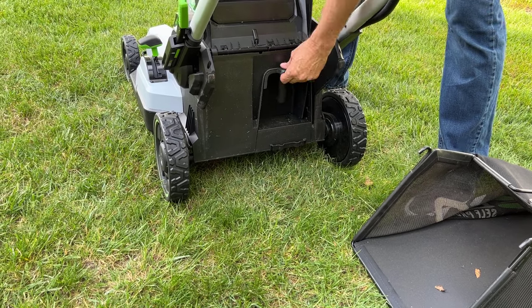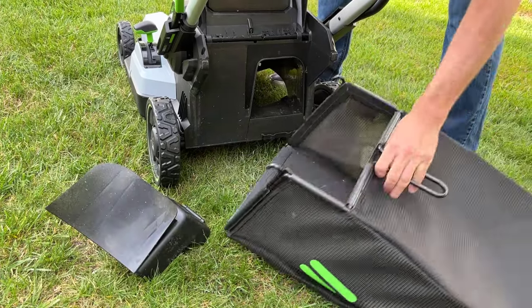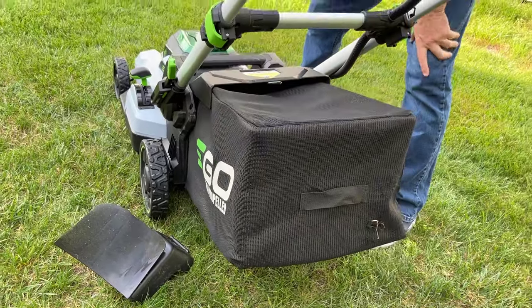This mower is equipped with a mulching plug installed. The mulching plug will optimize your mulching of grass when you use it. If you don't use a mulching plug and you want to collect grass clippings or leaves, you just put the bag on the back here and you're good to go.